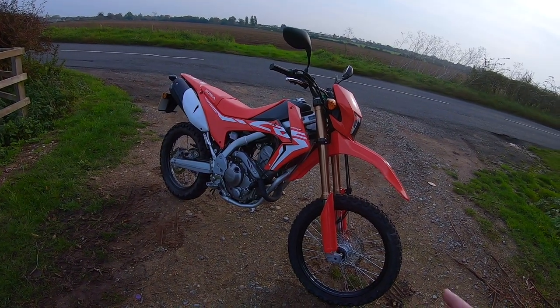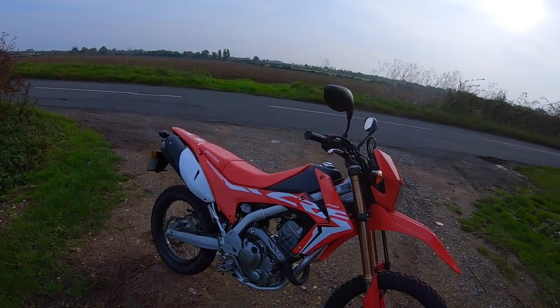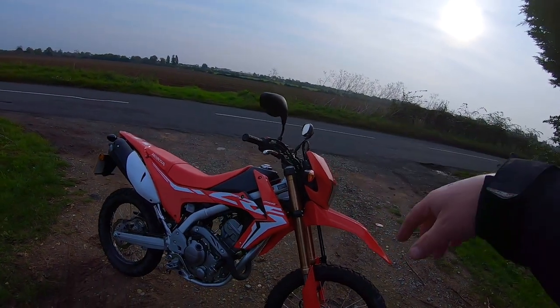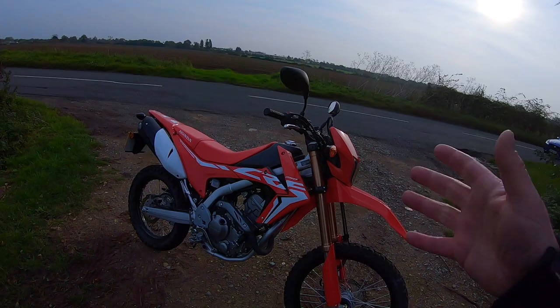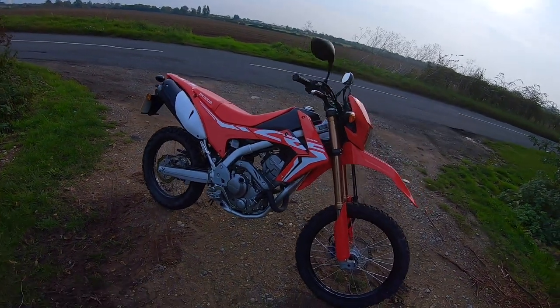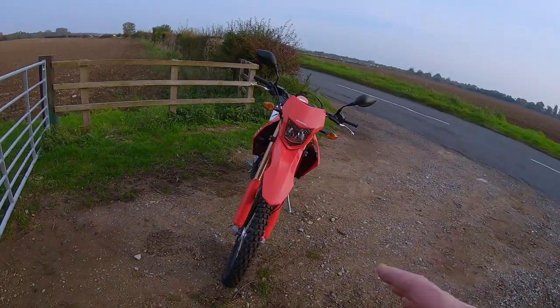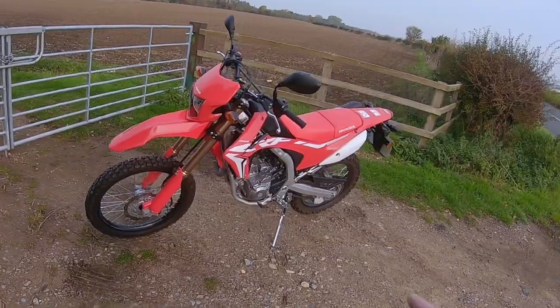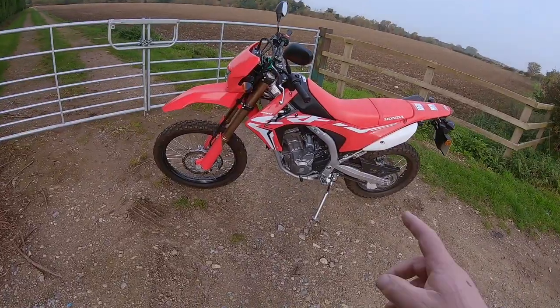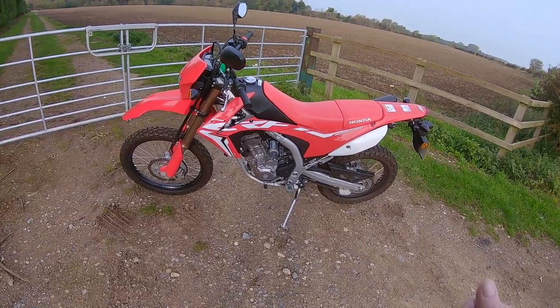So the CRF 250 AL. You can also have a rally version, which has basically got more of a sump guard, hand guards, more of an up-screen, and I think a slightly bigger tank as well — so two variants you can go for. Just under £5,000 for this, £4,949 and change. It's a 250cc, single-cylinder, dual-overhead cam, and it's liquid-cooled as well.